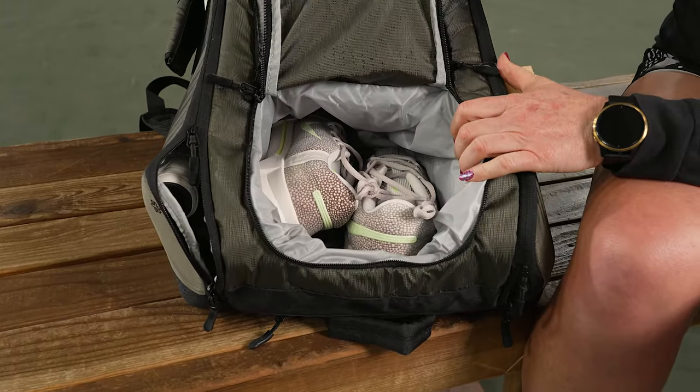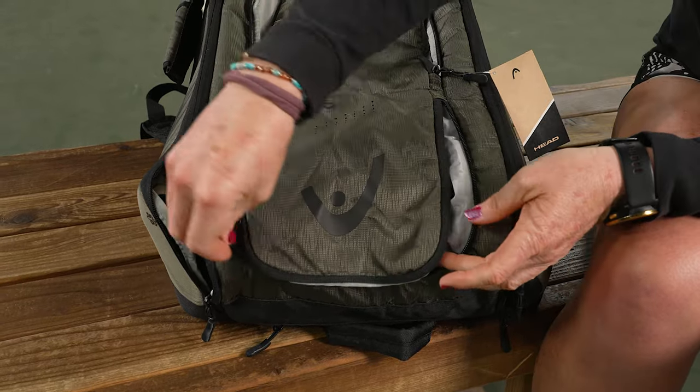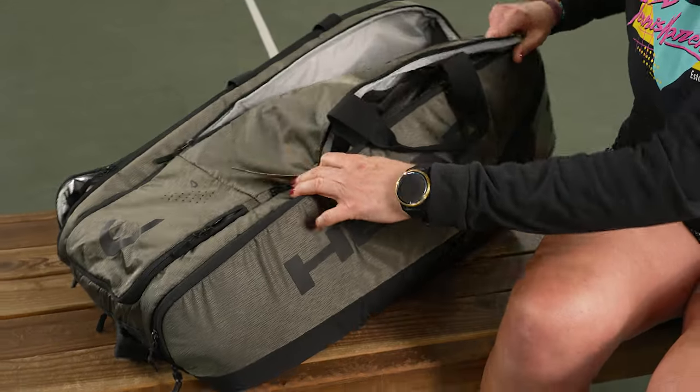This pocket does share space with the shoe tunnel, which has some nice venting and is accessed right on top of the bag. Right inside we've got our shoes — you could also use this as a spot for dirty sweaty gear, or don't use it for that at all and throw your tennis balls in there.